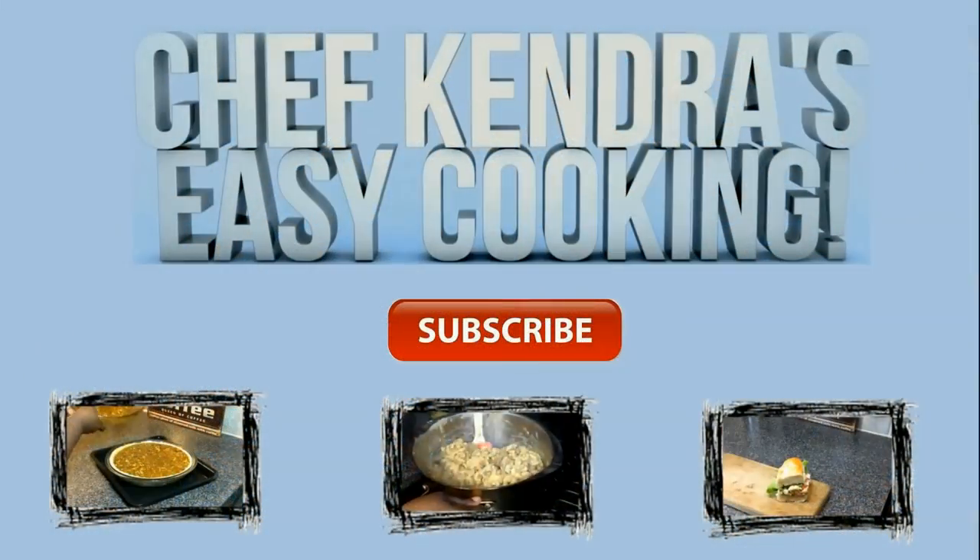Share my videos and if you haven't already, subscribe. Chef Kendra is out. Peace.